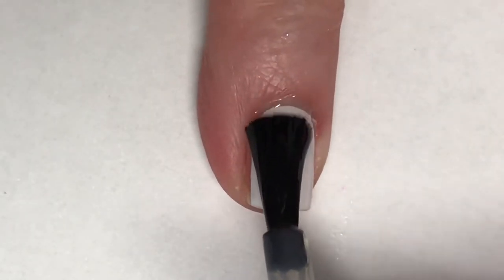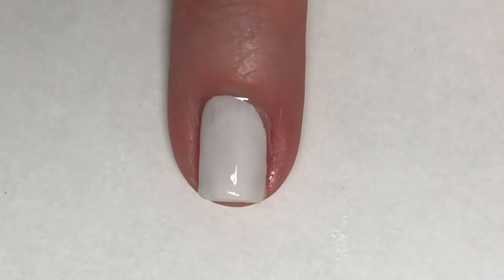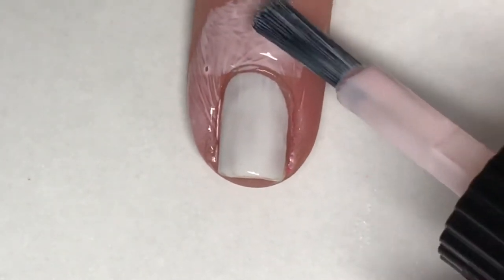Whenever I'm doing sponging I always like to apply a fast-drying top coat over the top of my white base — that helps prevent any of that white base lifting up. I'm also going to use Moyu London's Cuticle Guard to help with cleanup.